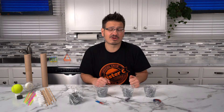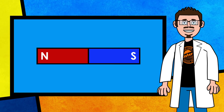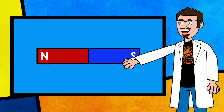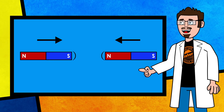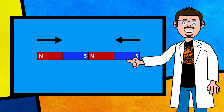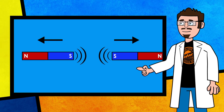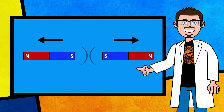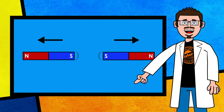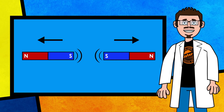So now that we know what magnet we're going to use, let's talk about how these magnets are actually going to move the car down the road. Every magnet has two poles: a north pole and a south pole. When you take two magnets and bring together two opposite poles, those magnets are going to be attracted to one another. However, when you take two like poles and bring them together, those magnets are going to repel one another. We may not be able to see this force, but we can certainly feel the magnetic fields pushing against one another.